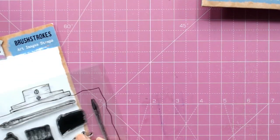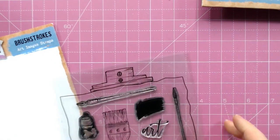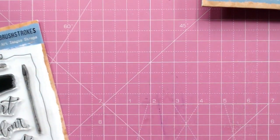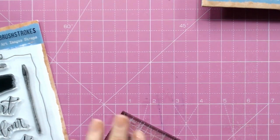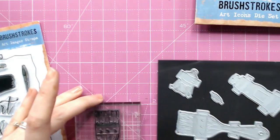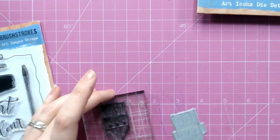The first thing I'm going to do is take two of the stamps and pop these onto an acrylic block. Then we'll take the coordinating dies — in this case we've got the brush die here.